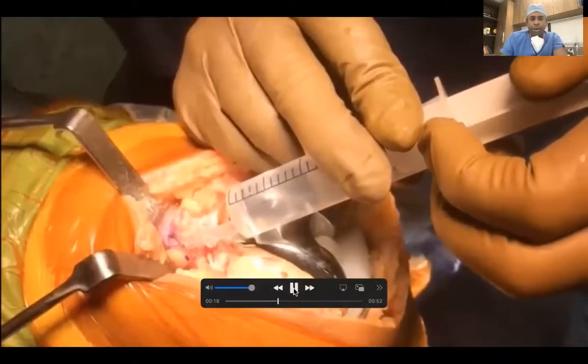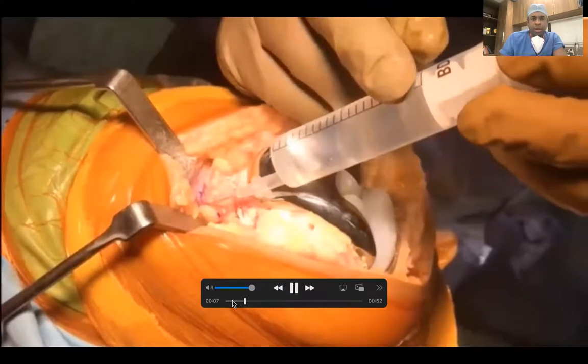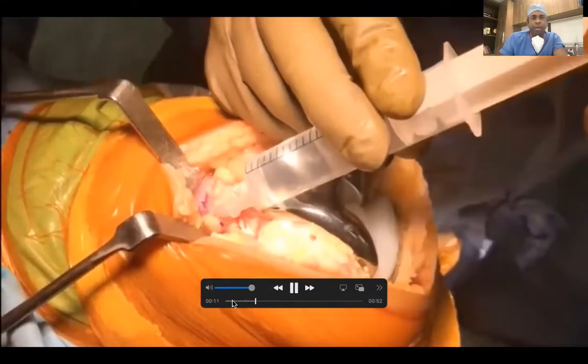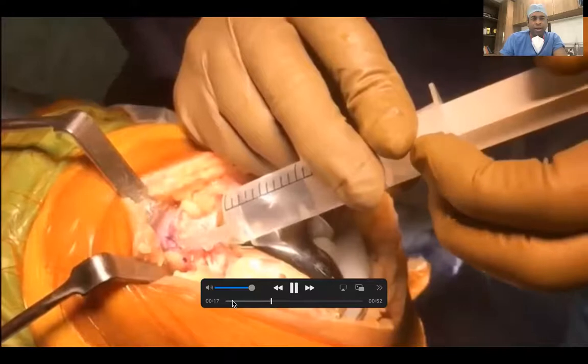The entry point is made around 4 cm proximal to the anterior flange. The needle is then pushed, a giveaway is felt, and the drug is then administered along the track of the injection, enabling filling of the entire adductor canal.